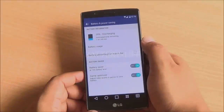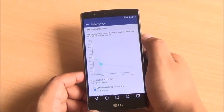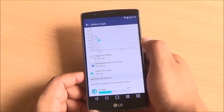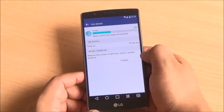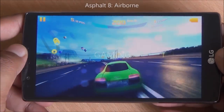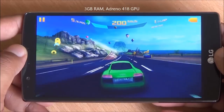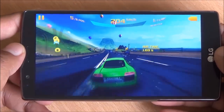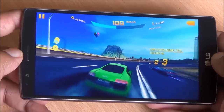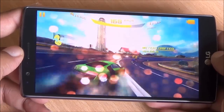Battery life is a bit erratic on the device. Some days I was able to get through one and a half days of heavy usage, some days even two. But most of the time, you can get through one and a half days of very heavy usage. The LG G4 plays games quite well too — the phone didn't heat up in gaming, there were no frame rate issues, no lag whatsoever in even the higher-end games.